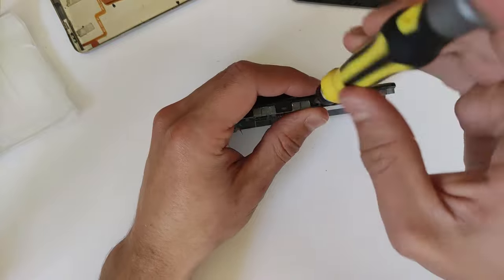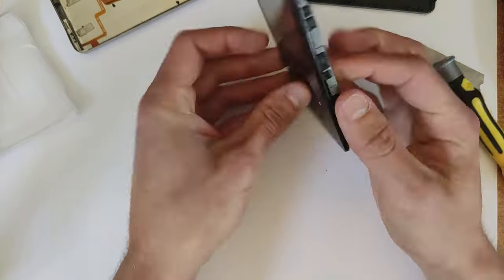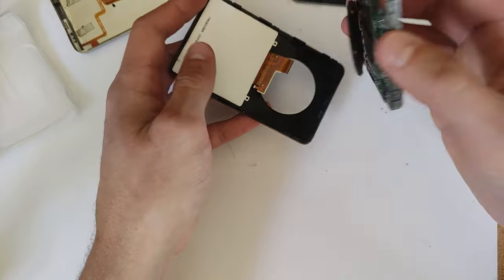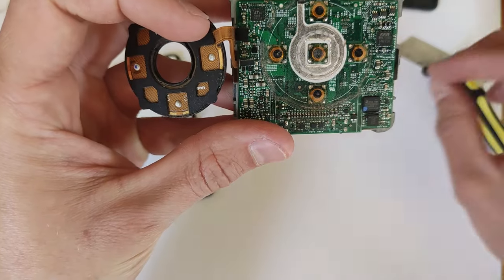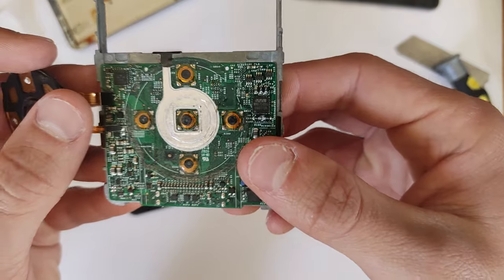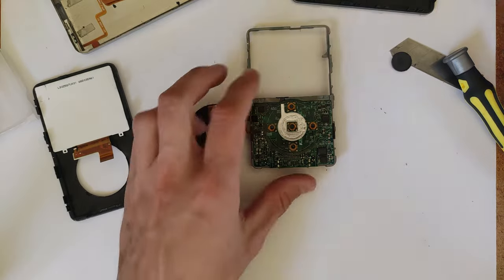Now just grab your screwdriver and undo those six screws — three on each side. Now we can simply peel the logic board off from the front plastic. If you've got a good LCD, keep that in with the front plastic as well, just as a way to prevent any dust from getting on it — so you won't have to clean it later. If you're not replacing it, just don't remove those two pieces.